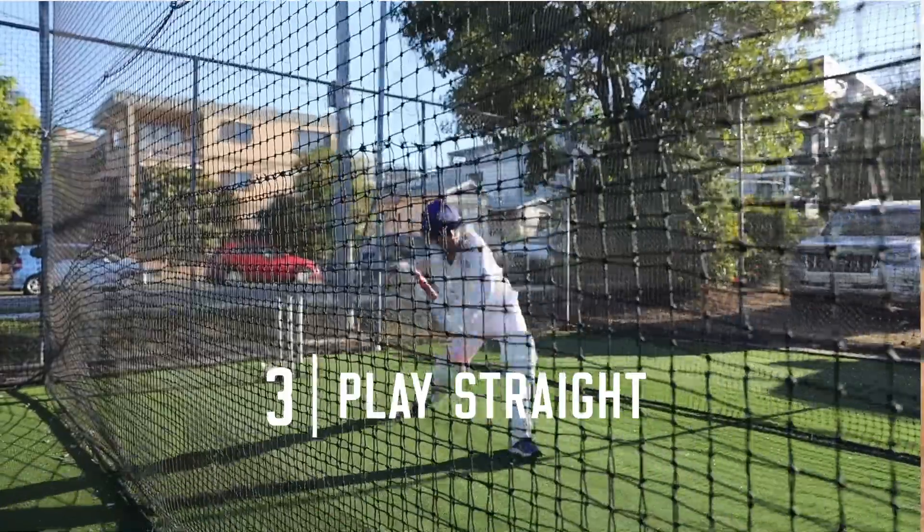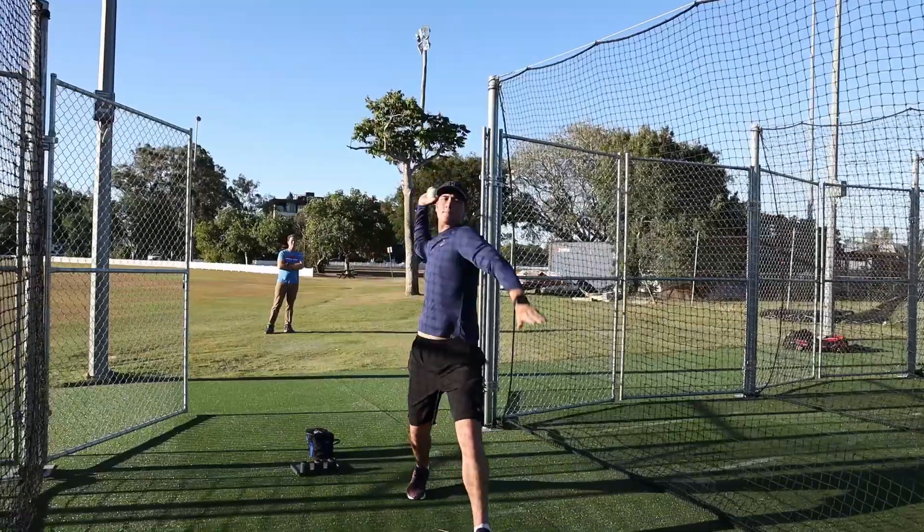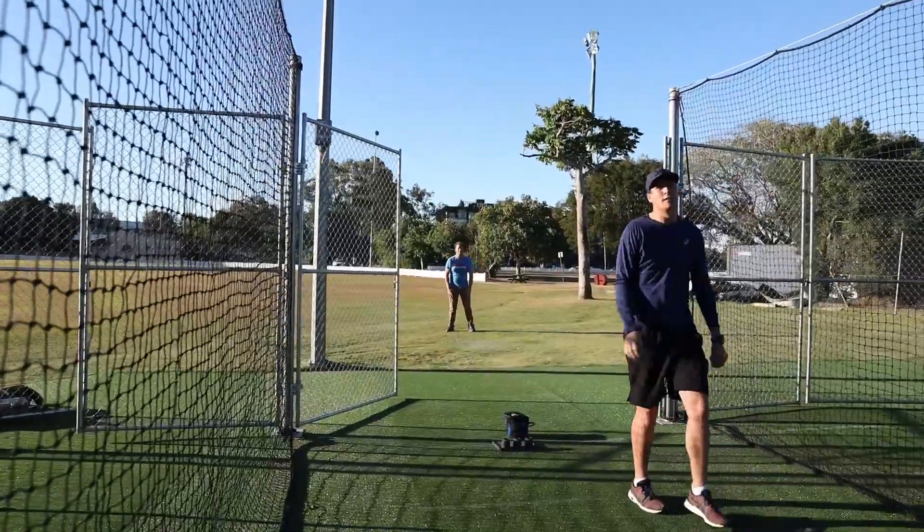Tip three: playing as straight as possible. Whether it's at the start, middle, or going to the end of my innings, I like to know that I'm hitting as straight as possible back past the bowler. It means I'm in really good positions and batting well.